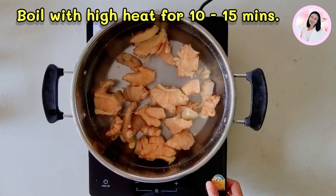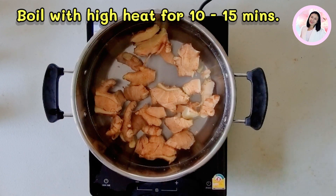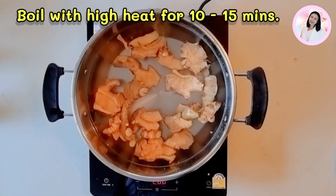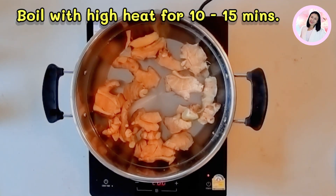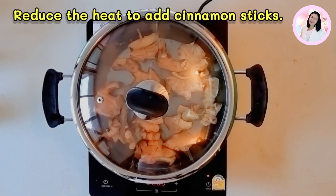After that, you can simmer for around 10 minutes. When you reduce the heat, you can add the cinnamon sticks you prepared into the boiled water and then simmer it for around 10 minutes.